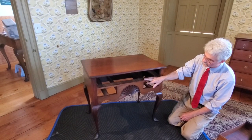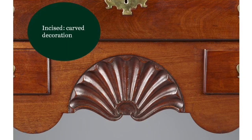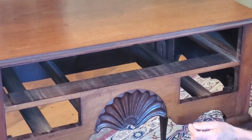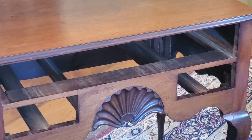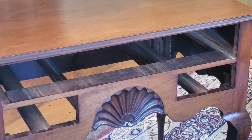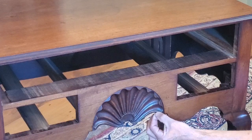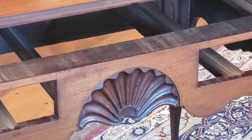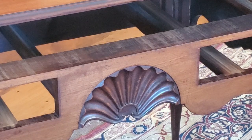This shell is identical to the shell on the Cole lowboy at the Met. It's an incised shell with a semi-circular cutout around it, and the lobes are typical Newport depth. Instead of a palmette in the center, this one has an empty center. Interestingly, all the rays are curved except for the very last one along the bottom edge of the case, which actually has a flat top — almost square. It's just a tiny detail that differentiates the maker of this shell from the vast majority of Newport shells.